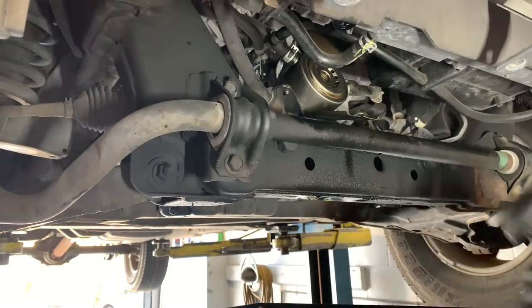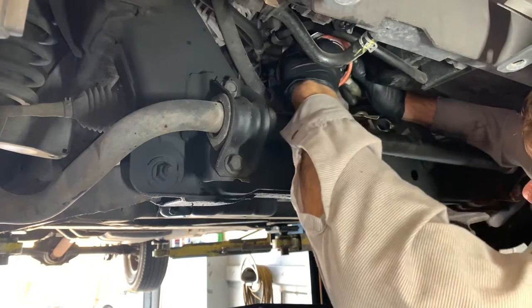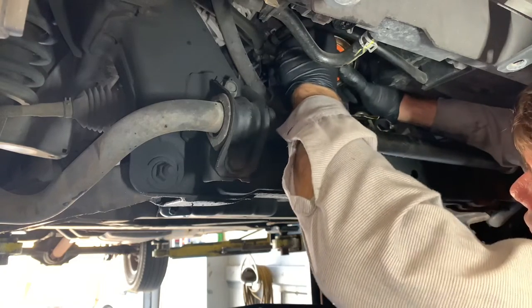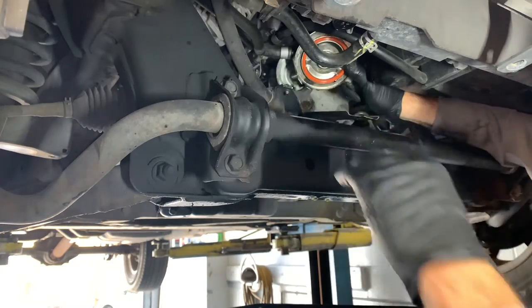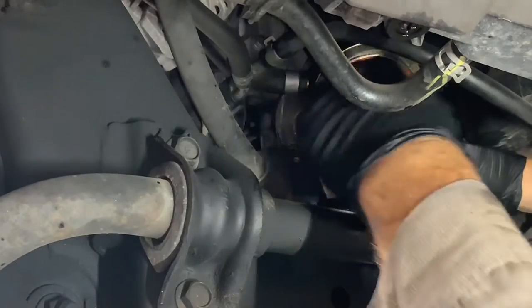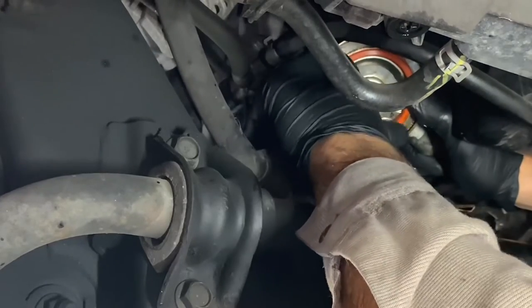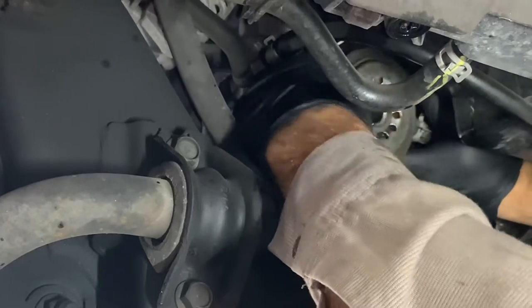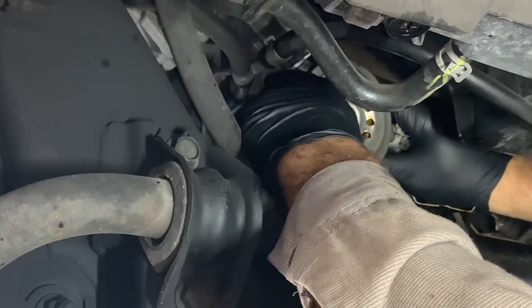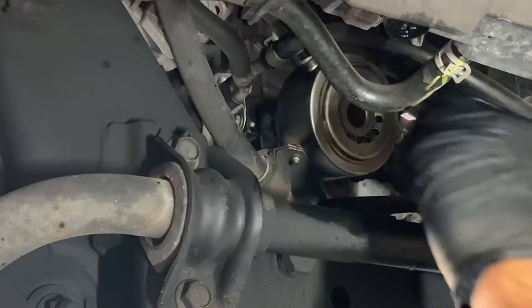Now that we've got everything cleaned up, I'm going to flip the oil cooler back over and install the new O-ring. There's a little groove that it fits in, so just press it in there with your fingers. Make sure it's sitting in there nice and flush. Once you've got the O-ring installed, flip it back over — be careful not to knock it off — put it back into position, and start the bolt going through the center.